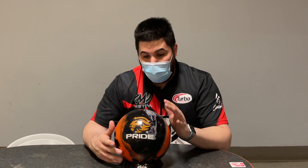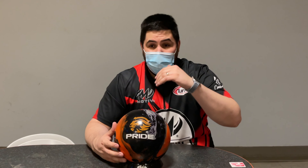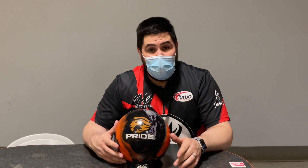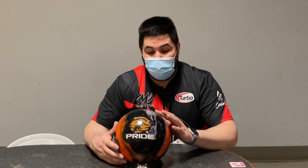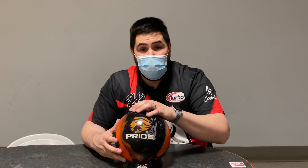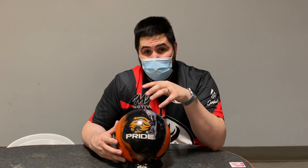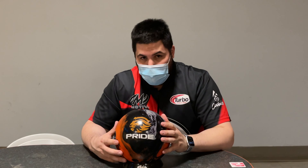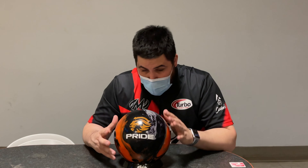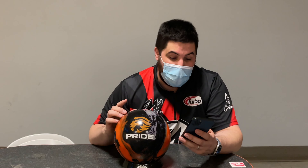If you guys like this video and want to continue to see reviews from Motive, Storm, Brunswick — whatever the case may be — make sure to hit that like button, subscribe, and hit that notification bell. Down below in the description there's a link where you can order a Motive Pride. If you're going to order this ball or any bowling ball based on my recommendation, I'd super appreciate it if you click the link so that Bowlers Mart knows I sent you — they are a direct sponsor and supporter of this channel.